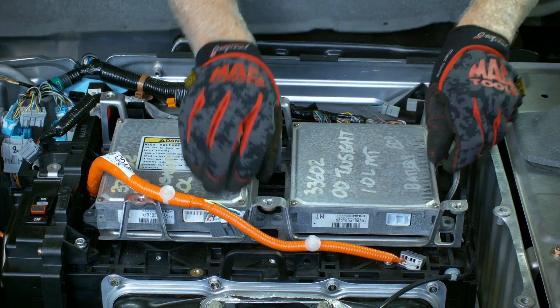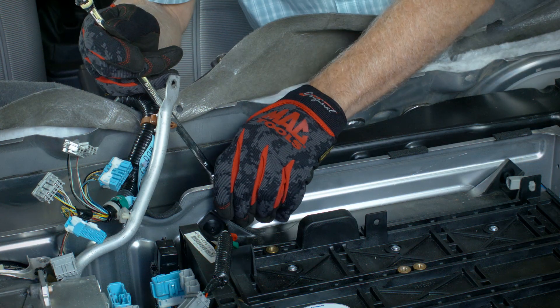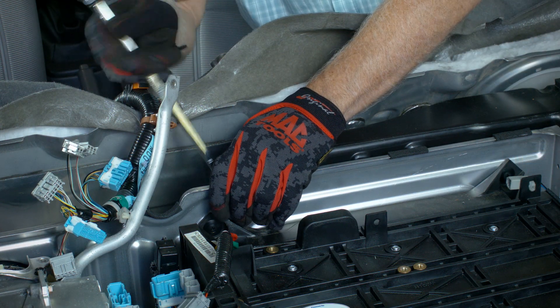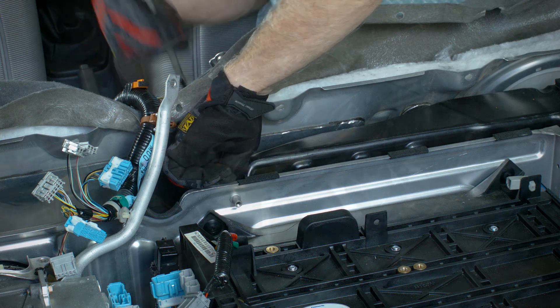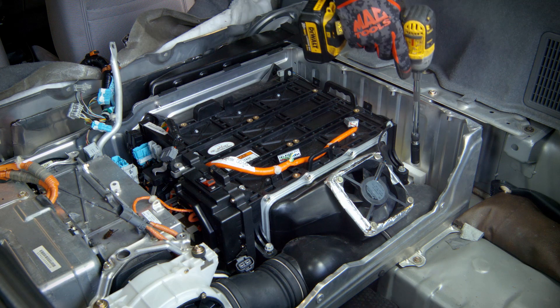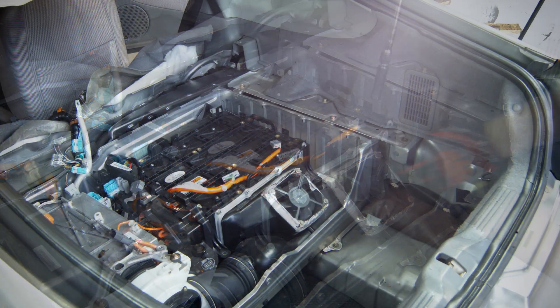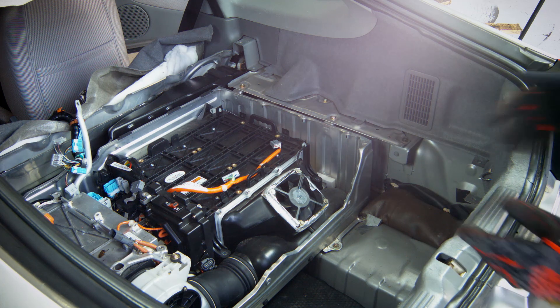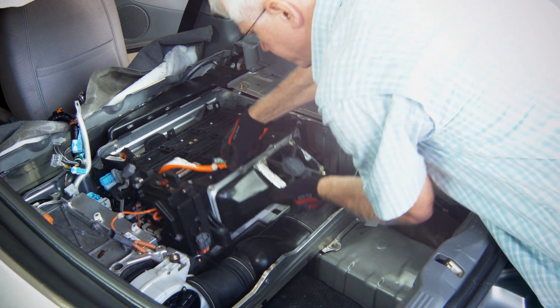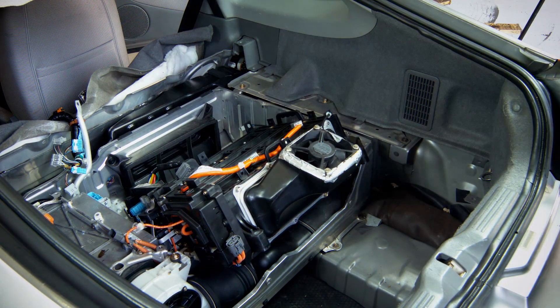Remove the two modules and brackets from the top of the battery and lay aside behind the seat area. Remove the bolts securing the air duct and then remove the air duct. Using a 12mm socket and extension, remove the four bolts securing the battery to the vehicle floor. Using the tabs on top of the battery, lift the rear of the battery up and rearward until the mounting legs are resting on the ledge of the battery carrier housing.